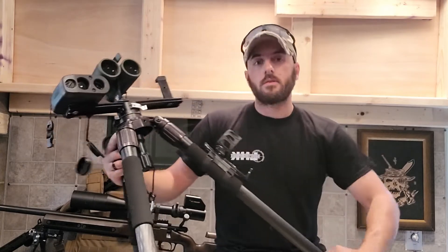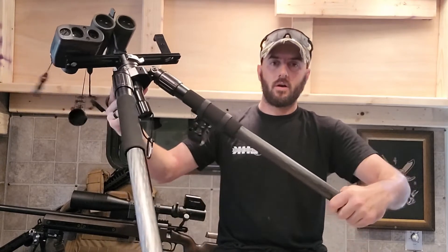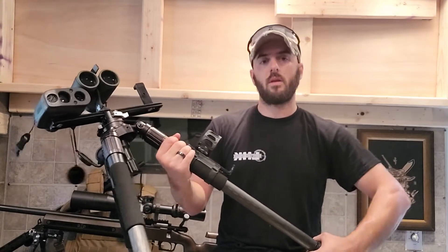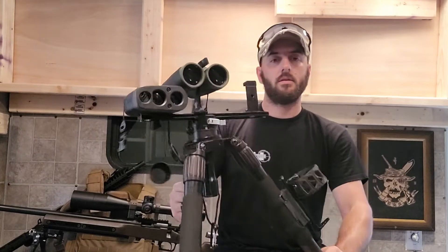My only complaint with the leg sections is sometimes when you go to unlock, it starts to spin off the leg instead of unlocking the section. So you've got to hold it up top and unlock them. Not a big deal — it's just something to be careful of when you're going to make the adjustments.